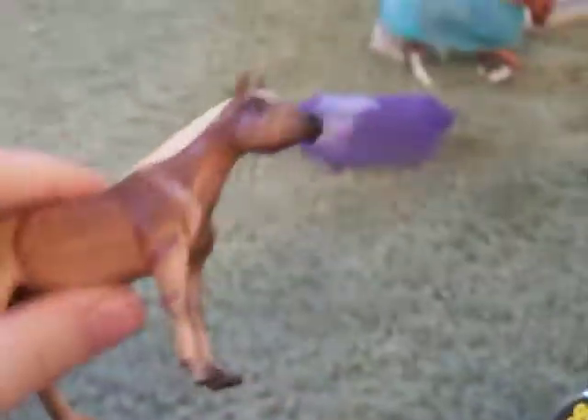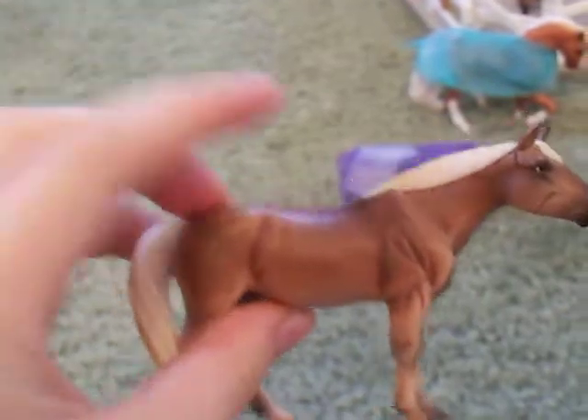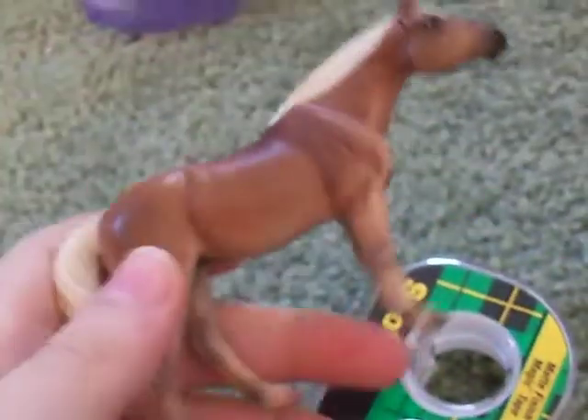I always use this model because she's the easiest to model on. You're going to need a horse, and the mane should be down, not like this one, because it's really hard to make a blanket on a horse like this.